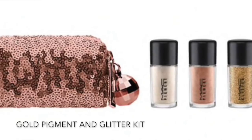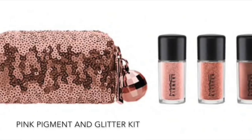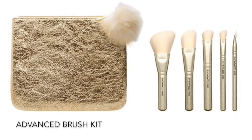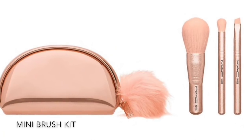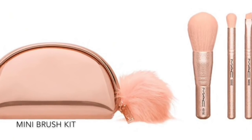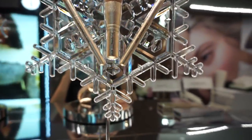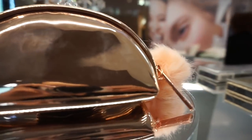There are two pigment and glitter kits in gold and pink, also retailing for $29.50, each coming with a rose gold sequined bag. There are three brush bags in this collection: the silver brush bag is the basic kit at $49.50 with five brushes, the gold brushes are the advanced kit also at $49.50 with five brushes, and the rose gold set is the mini with three brushes at $29.50. All brush sets come with a little makeup bag.